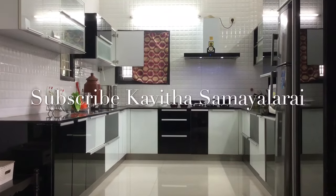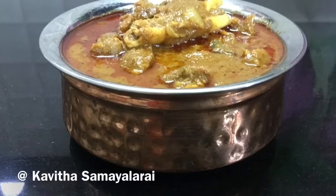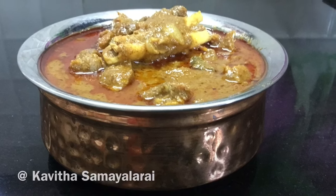Hello Friends! Welcome to Kavitha Samayalari! Today we have a great Mutton Kulambu recipe — a favorite non-vegetarian dish.